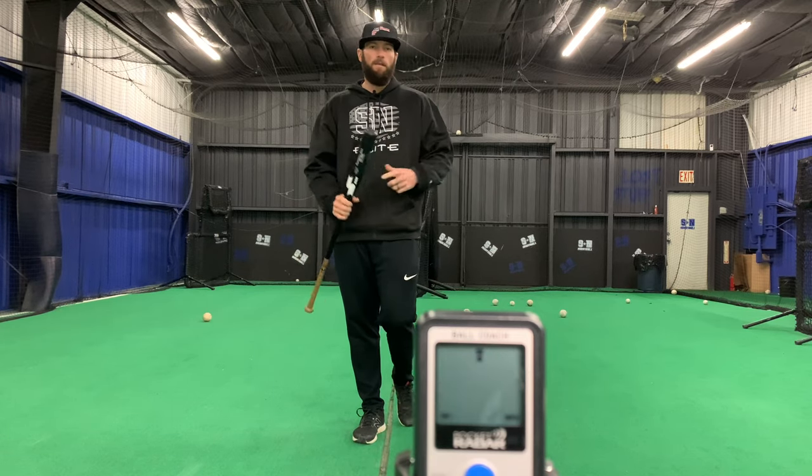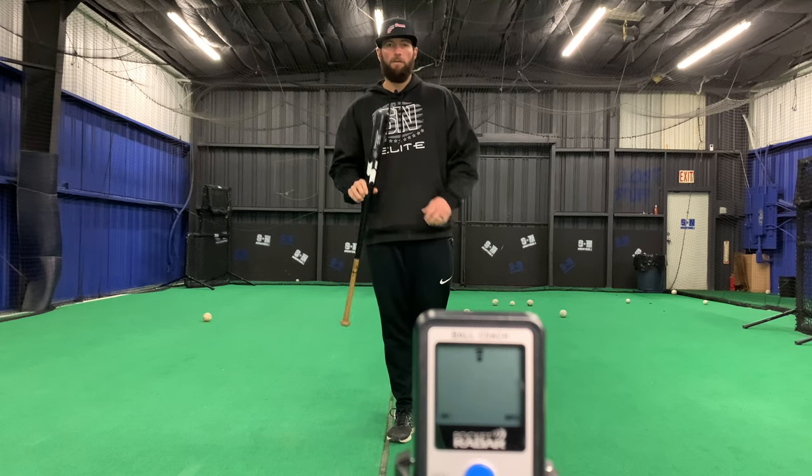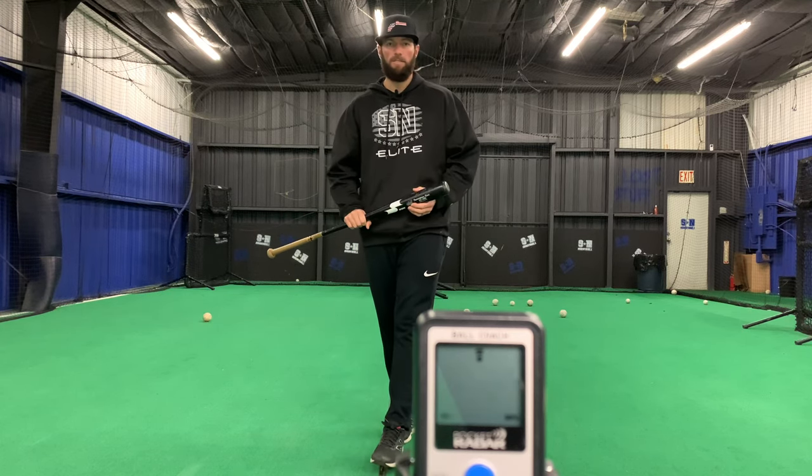SSK is my favorite, but it doesn't matter which one — just make it lighter. You're going to keep yourself healthier and you're going to be more accurate for your kids. Let me know if you guys have any questions. Have a good day.